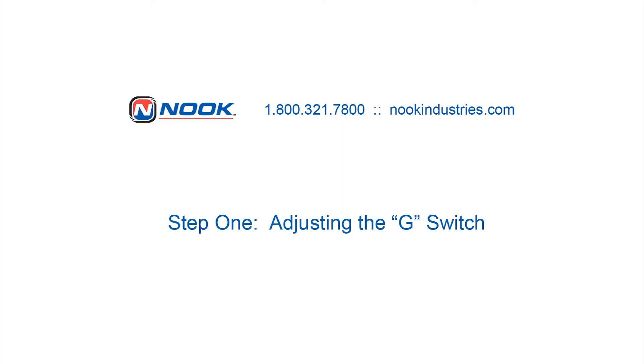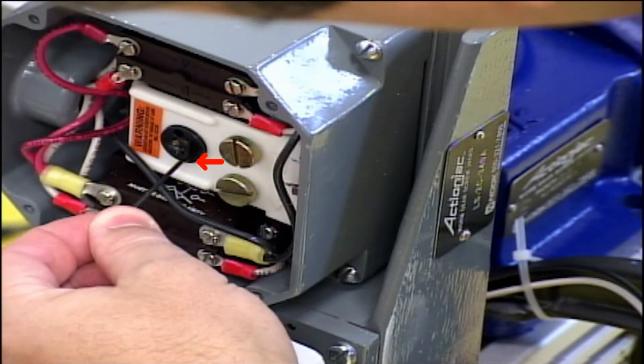Step 1. To adjust the G-switch, first position the travel of the jack to the collapsed position. Loosen the red set screw with the Allen wrench.